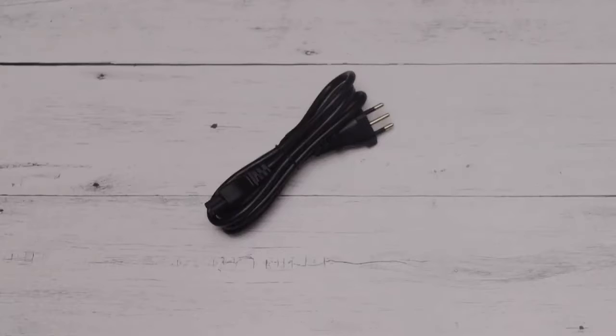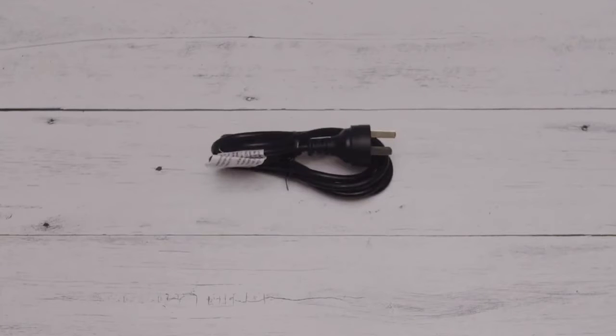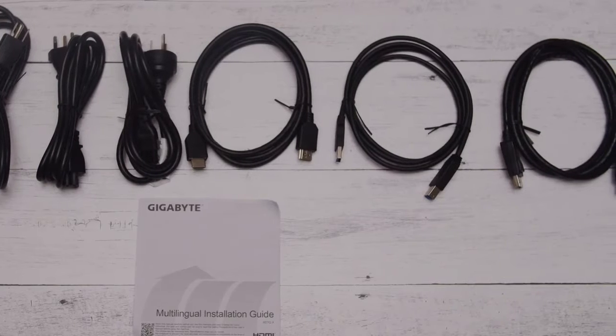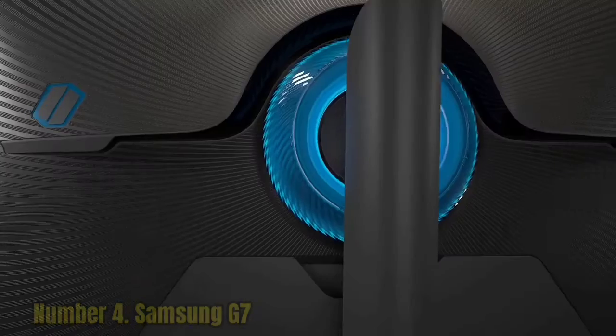Other features include various picture presets, black equalizer, a refresh rate tracker, and on-screen crosshairs. As for which one to choose between the Gigabyte M27QX and the Samsung C27G75T, the most obvious difference is flat vs. curved screen, which comes down to personal preference.